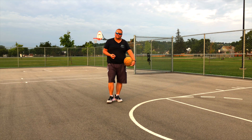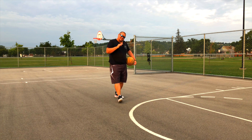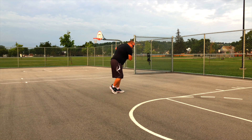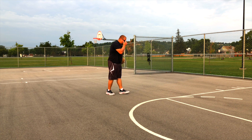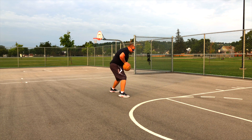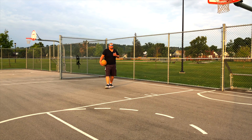This is a very advanced move that you really need to practice. If you decide to attack the net using this move, watch out that when you jab, you don't lift up your back leg first before you dribble — because if you do, that's a travel.